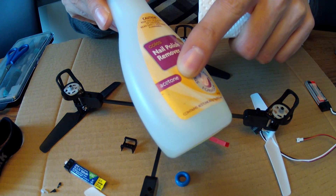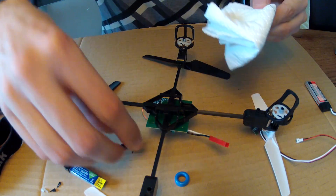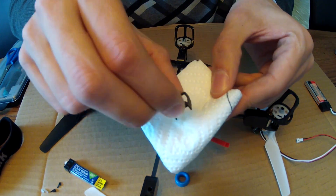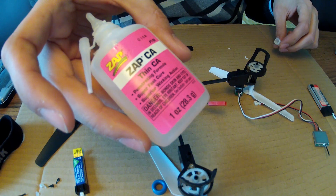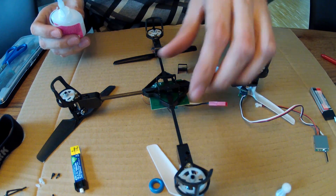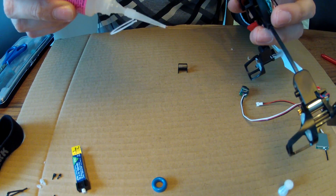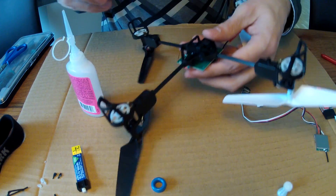I will first degrease the part where I want to glue on the battery with a nail polish remover from my girlfriend. Here I try to degrease it — it just holds better. This is the CA I have used. I just put a little CA on it and then it's very quick. You just put it there and that's it.